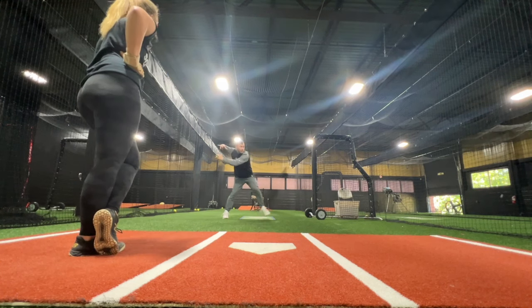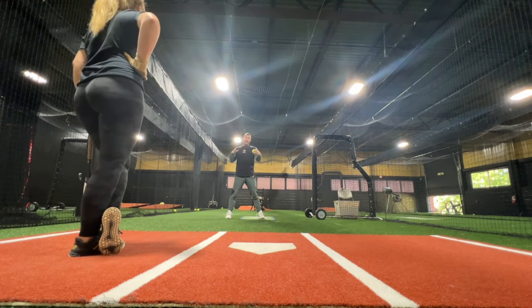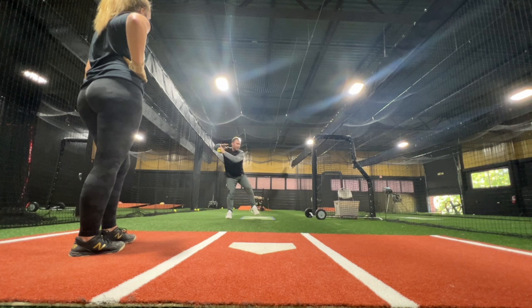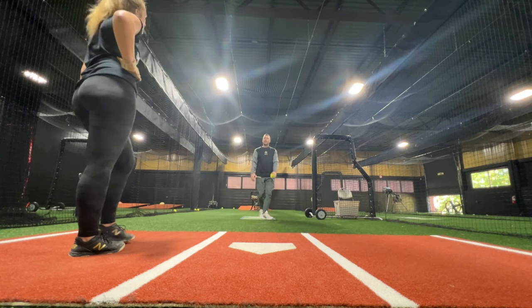If you're late with that move, get a bigger move, then you're going to pull off your arm. If you get all this done early enough and you're set — I'm moving, but I'm ready to go in every moment. That becomes really useful to get to the end.